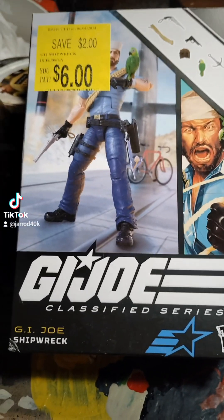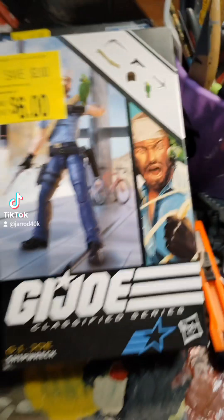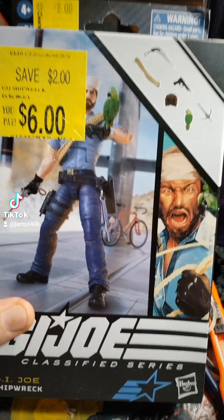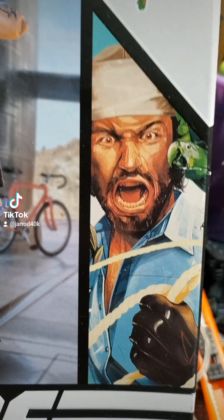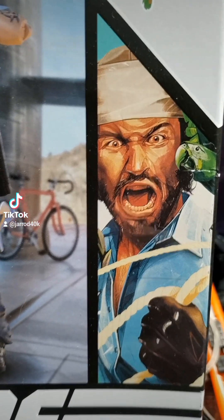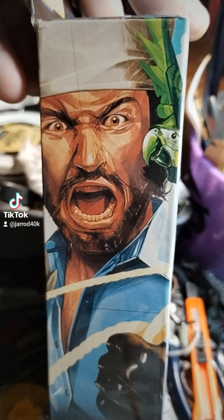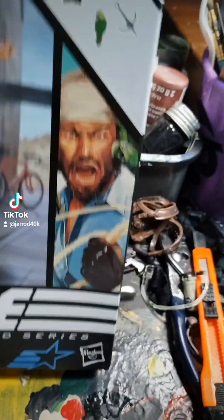Hey, TikTok. This was sort of an unplanned video, but the more I look at this freaking... Come on, y'all. Come on. What is Shipwreck screaming at? I don't know. That freaking face, man. And it's over here — you can't get away from it. It's just, what? What? Shipwreck, what?